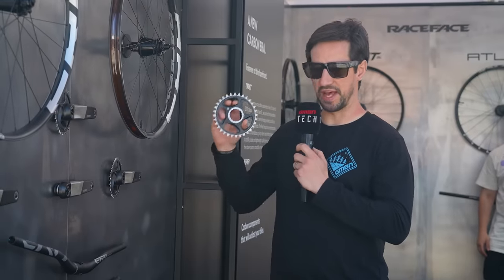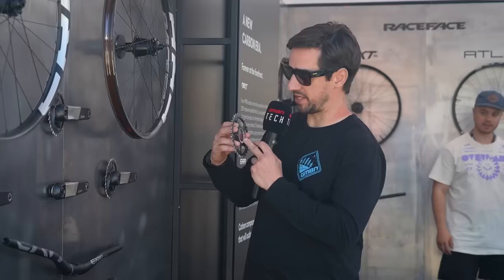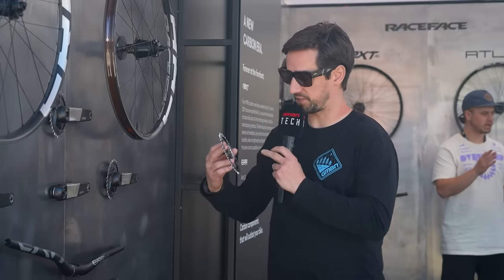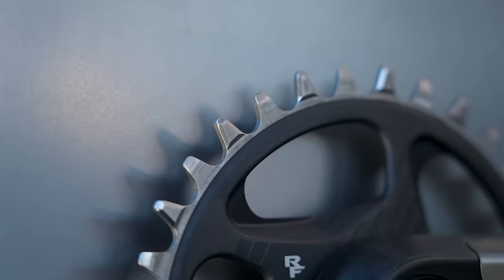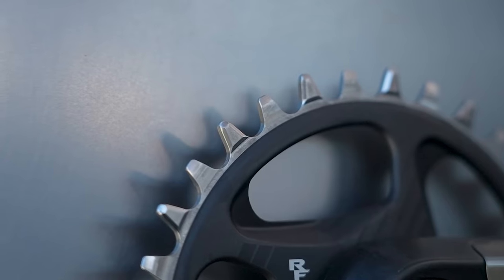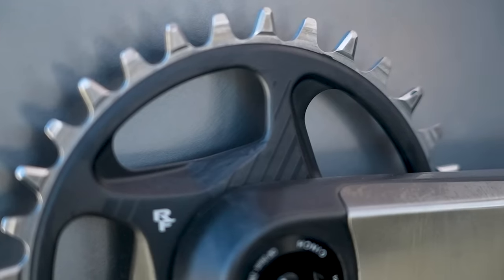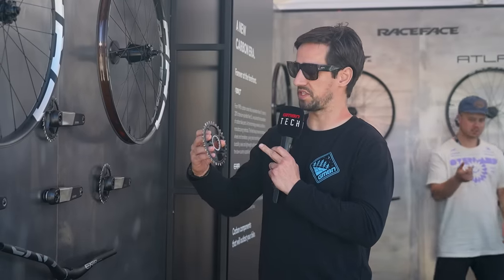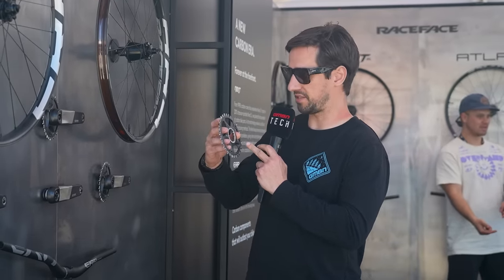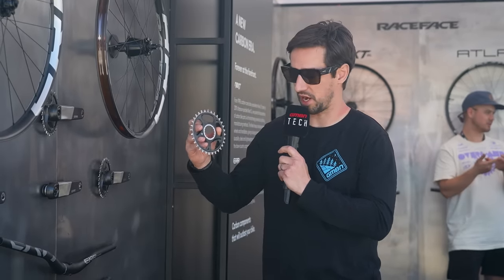Race Face is showing off their new carbon chainring. It's actually made of three different materials — the inner is aluminium, then carbon on the bigger spider, and then the teeth profile is made from hardened steel, so super long life on that, supposed to last five times longer than an aluminium equivalent. It's bonded together, and they've used ski technology — on the edges of skis they have a metal edge, and that's how this hardened steel is bonded onto that carbon spider.